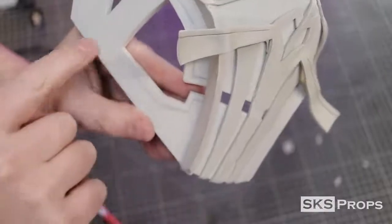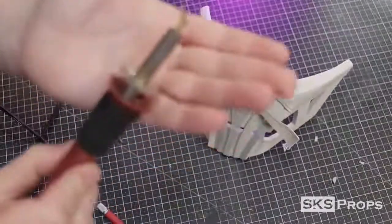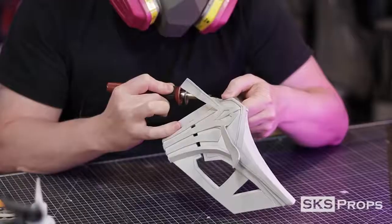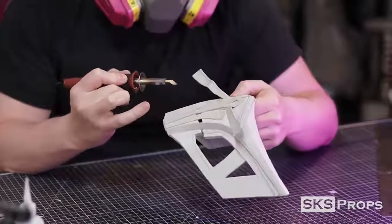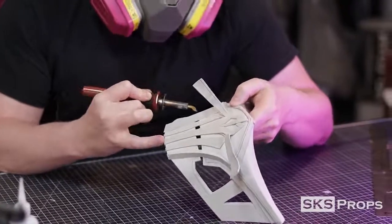I drew some detail lines with a pencil on the mask earlier. These are now going to be inscribed into the foam with a wood burning tool. If you do not have a wood burning tool, you could also do the score and heat method on these pieces before the mask is assembled.